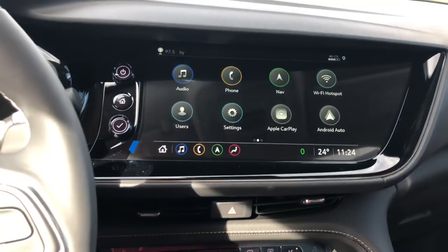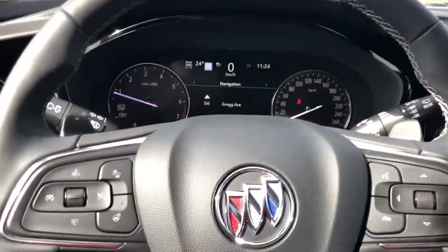This concludes our walk around of our 2022 Buick Envision Avenir.